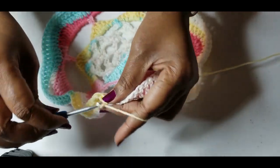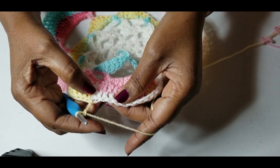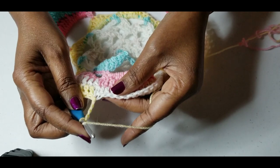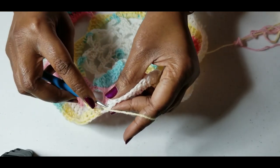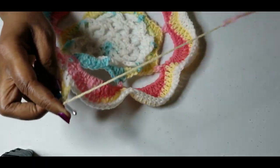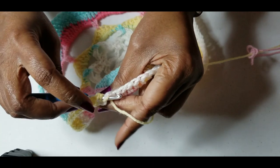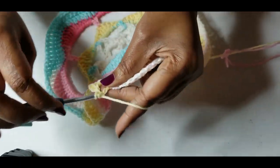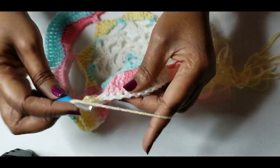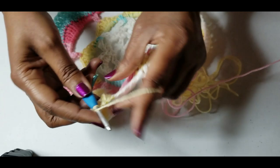What we'll do now is chain three, skip a stitch, chain four, then skip a double crochet and double crochet into the next one, chain one, skip a stitch and double crochet into the next stitch. You want to do that all the way around and I will meet you at the end of this round.